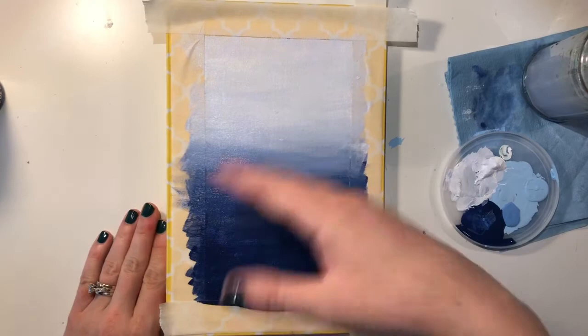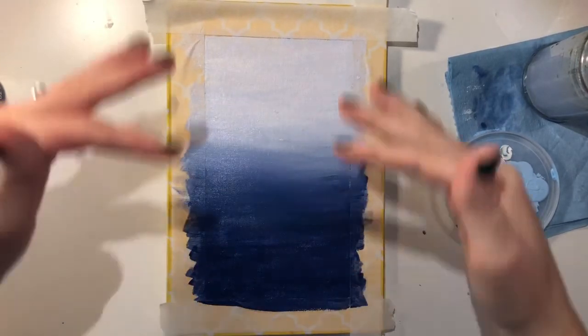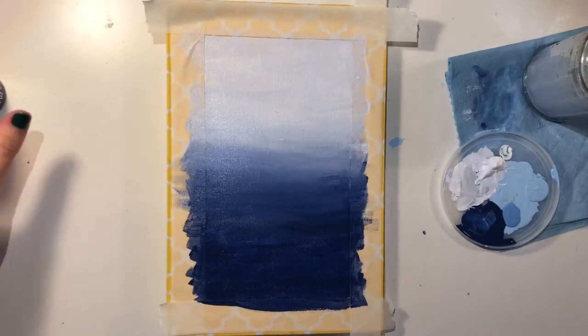Now I'm going to let this dry and then I'll come back and start a second coat. Once I have the second coat done, you'll see that ombre starts to come out and look a lot better.